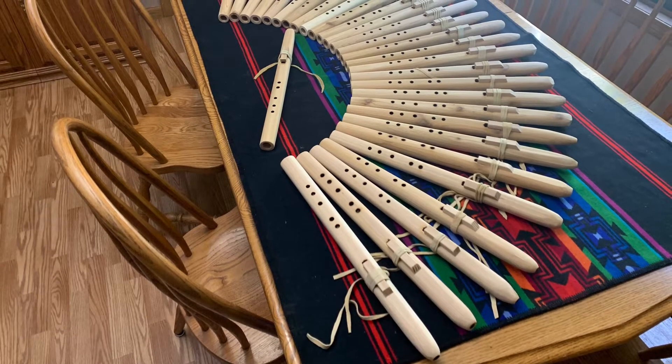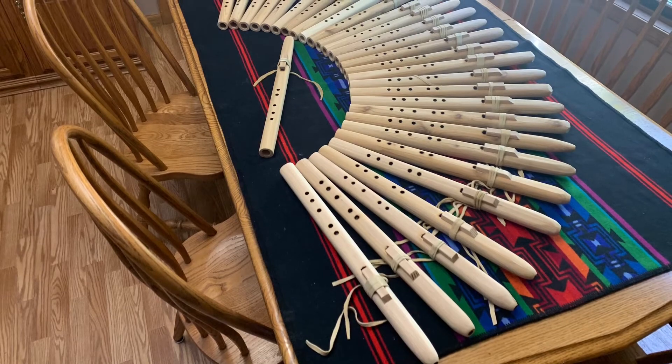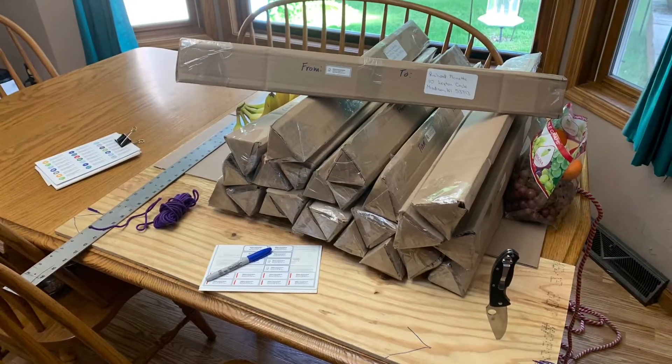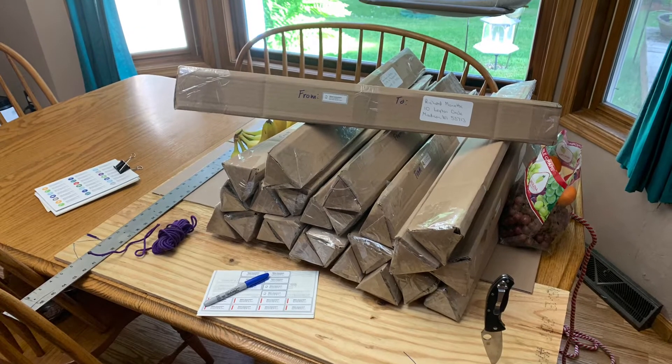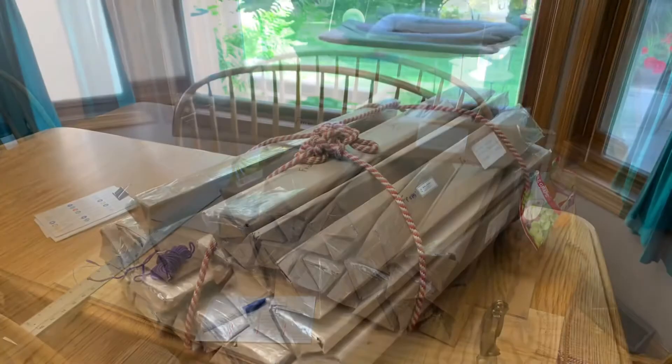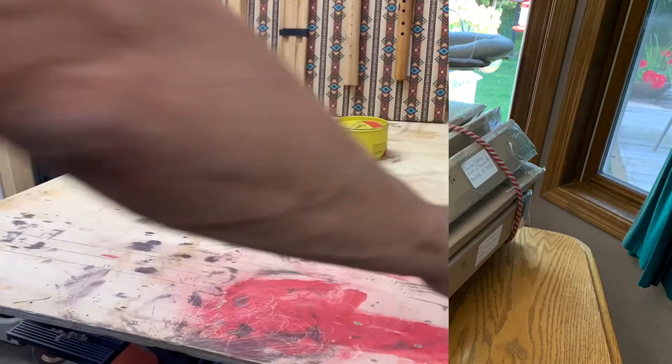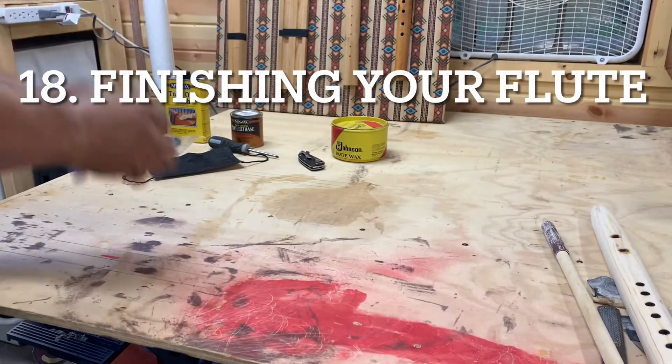The flutes were mailed out — you can see the boxes and the mailing list. We sent them out in a series of three mailings. Some late registrants are probably getting them today in fact.